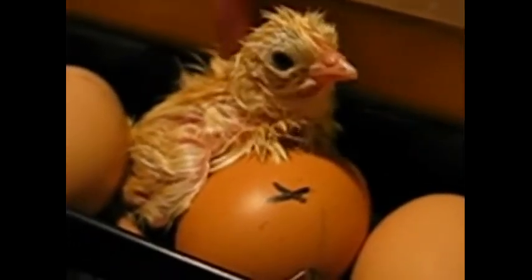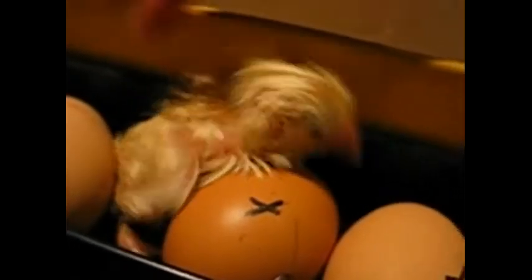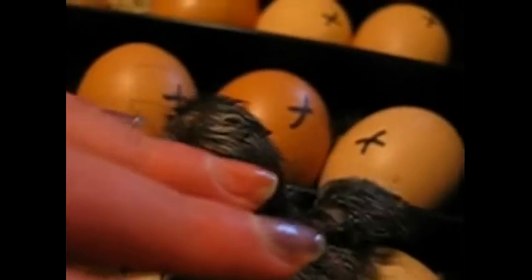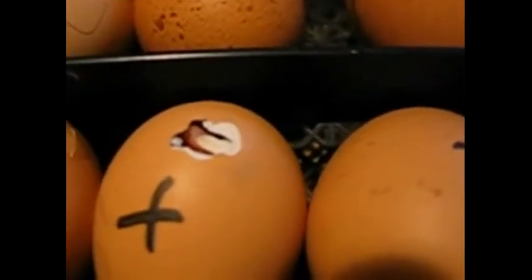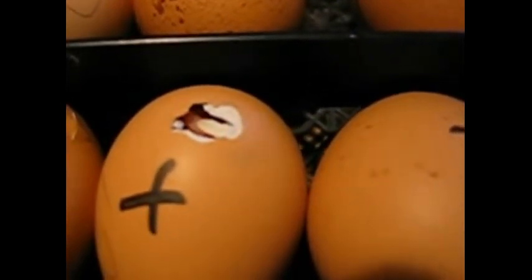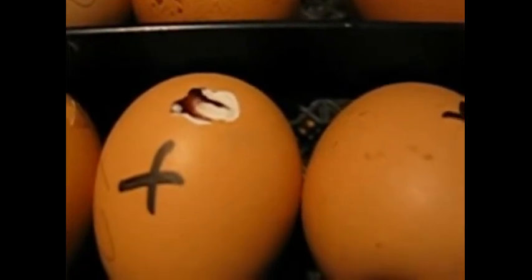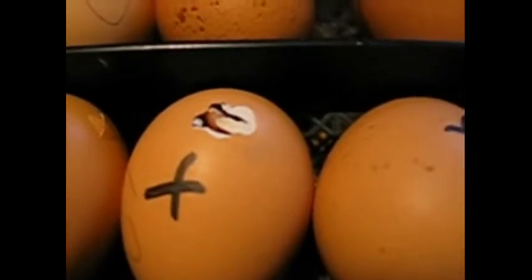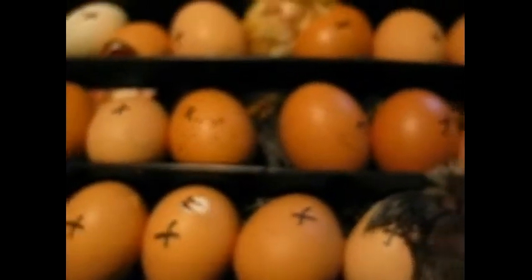Look at that! He's starting to climb — he's really trying to come out. He's making a big effort. And that one — I can see it going up and down, it's moving. Let's put the lid on because they're getting cold. Be very careful though.